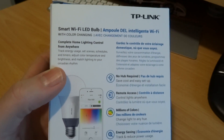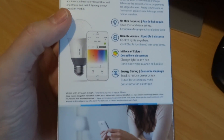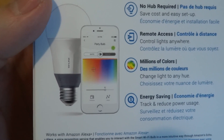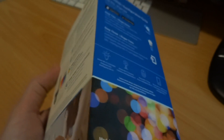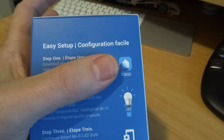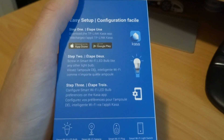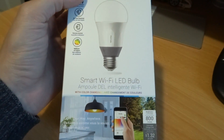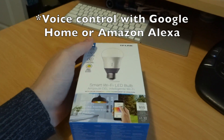I've been running it for a month or more and I've been quite impressed with it. Here's a quick preview of the app where you can change your colors and do all kinds of things. But the thing I want to show you the most is the voice control, because it has the Kasa integration — which I showed you before with the outlets. This bulb is also controllable via voice.